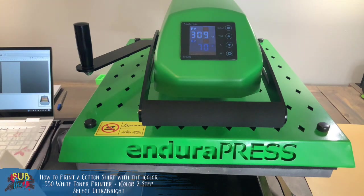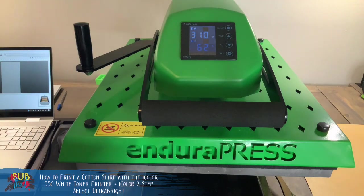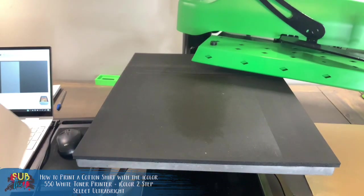I can't reiterate enough — just read the directions and follow them, because they are very detailed and tell you exactly how to differentiate between the front and the back. If you've used iColor Select, you know the silky side is the adhesive side. The Ultra Bright is different — that's why it's so important to always refer to the directions for whichever media you're using.